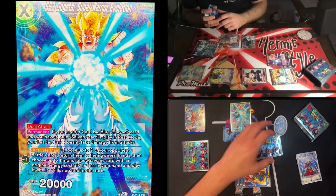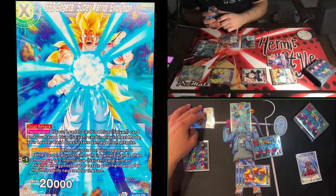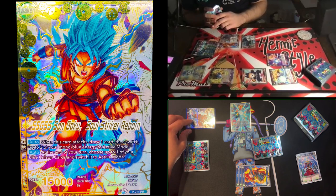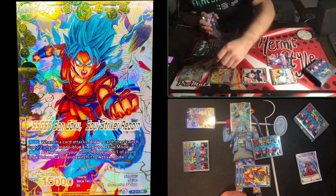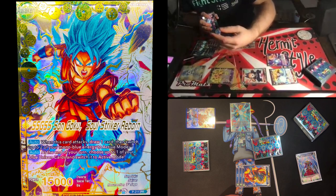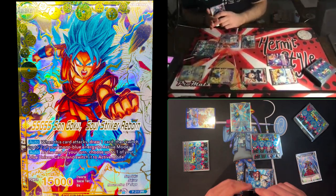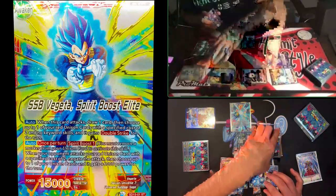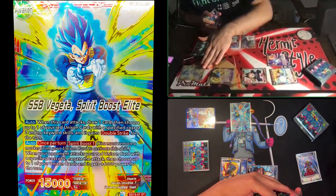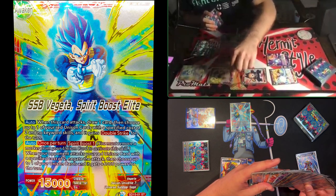First I'll bait the spirit boost negate by attacking his unison with my leader — he Spirit Boosts One, going down to three markers and buffing it up. When I attack I draw a card and switch two energy to active mode, from my leader skill. Then I'll pay one energy to Spirit Boost on my unison — remove one marker going to two — and play this card for one energy instead of four.